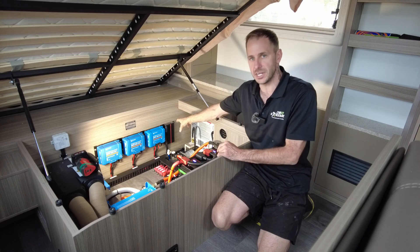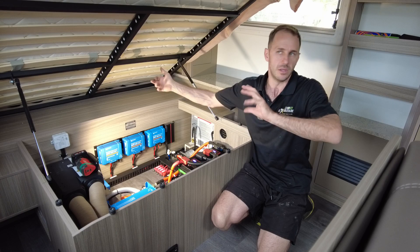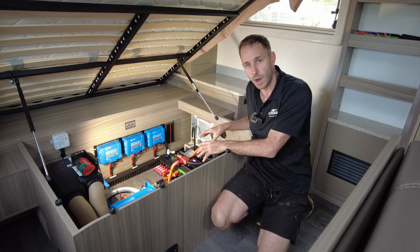We've done the Redarc BCDC1250 — my go-to 50 amp DC charger for vehicle replenishment. That means it'll pump in 750 watts, 50-odd amps from the vehicle when the engine's running, and the solar will come in through the solar controllers as well if the batteries require it.